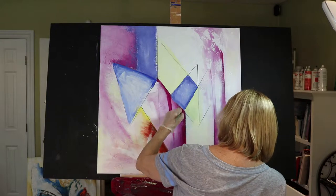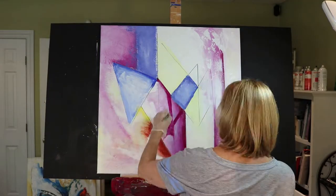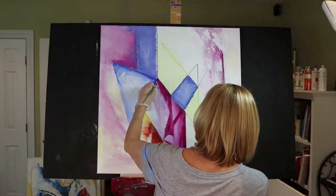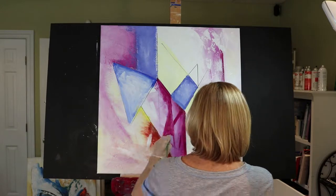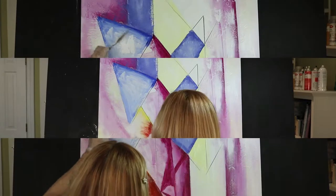I want to add in a few more layers and a few more designs to this painting to make it a little bit more interesting. I'm basically just going to be highlighting those individual designs that I put in with the felt tip marker.